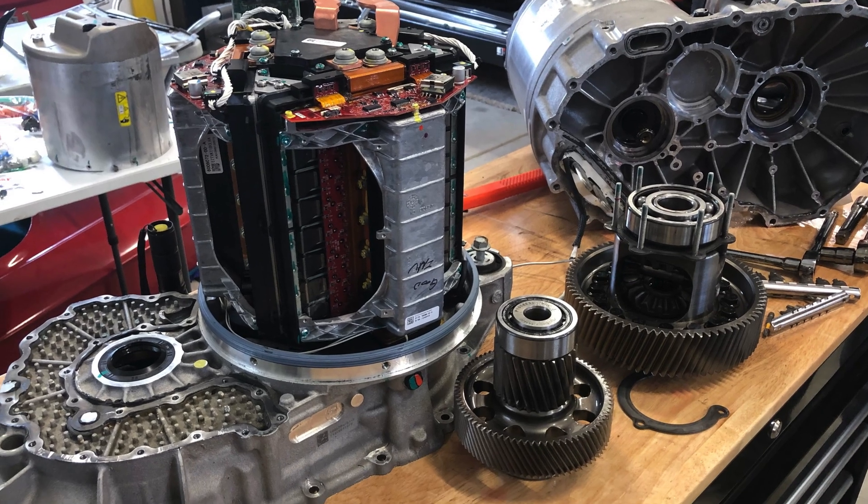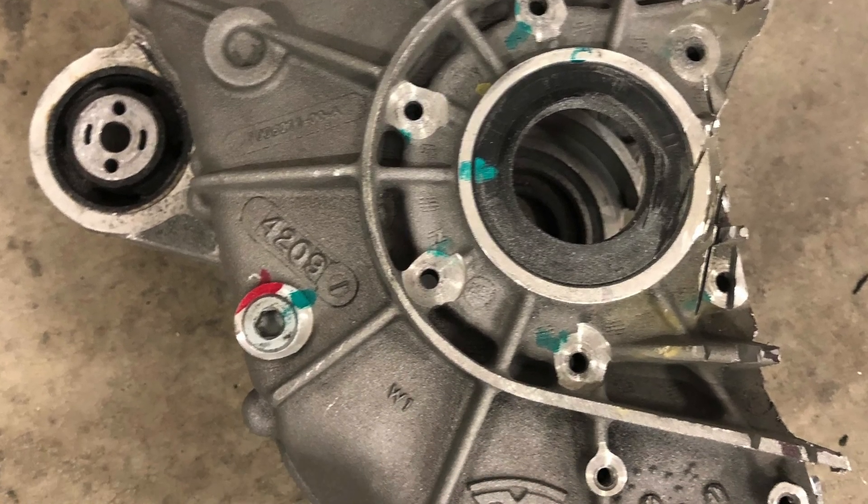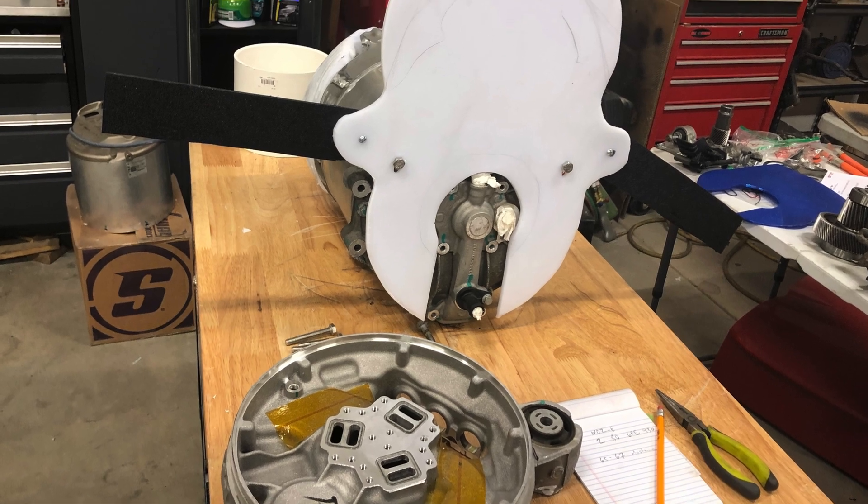Somebody could go out to a junkyard, buy a $6,000 Tesla motor — that's exactly what we did — and cut it up and try to re-engineer it. At some point your time is worth something. We realized that we were stuck and we really weren't going to make any progress on this car. That's when we started talking to you, and it was worth every penny purchasing that motor. That saved us an extra year or maybe two of frustration and failed attempts and re-engineering and trying to figure this out.